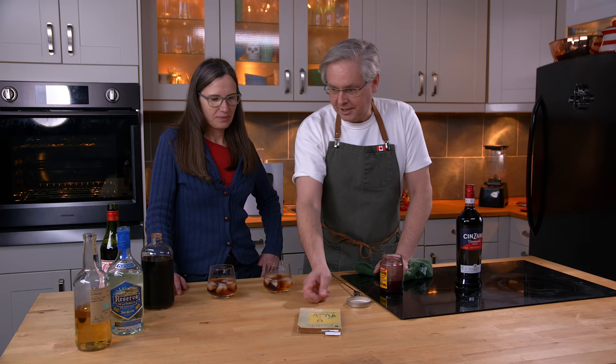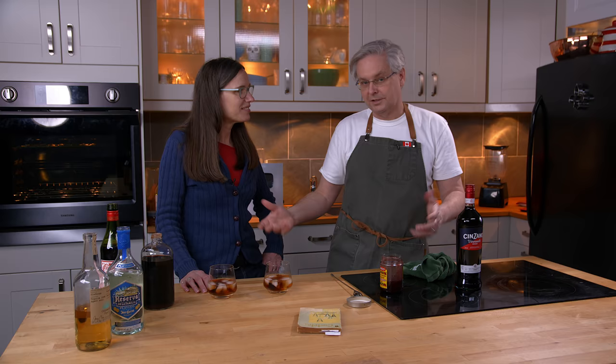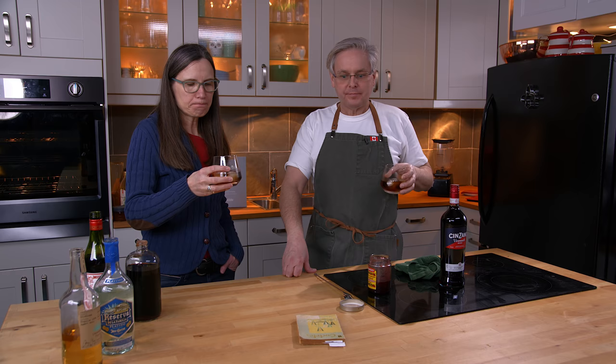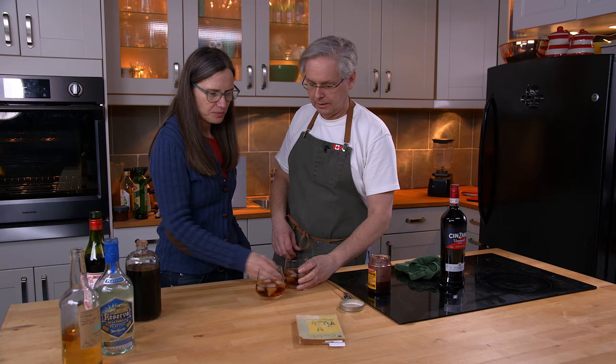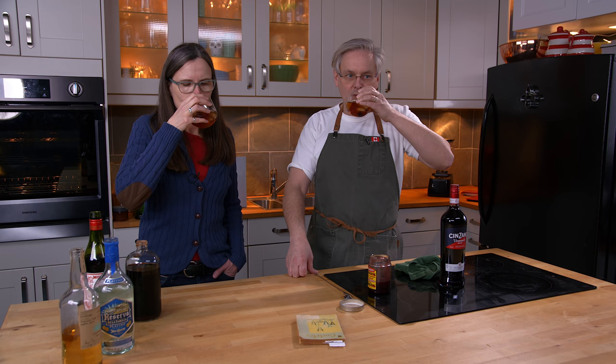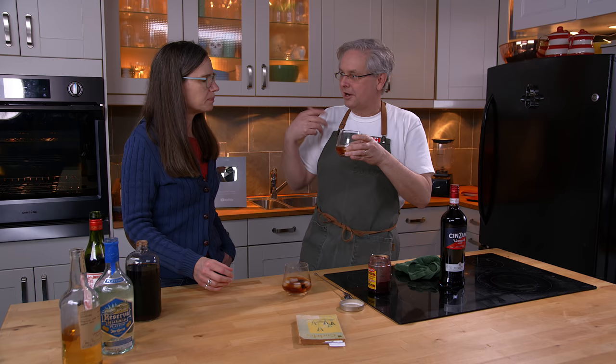Okay, so two cocktails, same cocktail — Jose Cuervo and the Casamigos Reposado. I'm expecting them to taste different. Smells really good. It's got a bit of a quirky, odd flavor to it — like it's lovely. This one's got a completely different nose. That one definitely has a better nose on it. This one is the Casamigos Reposado — as soon as I brought it up I got vanilla notes and caramel and smooth flavor.